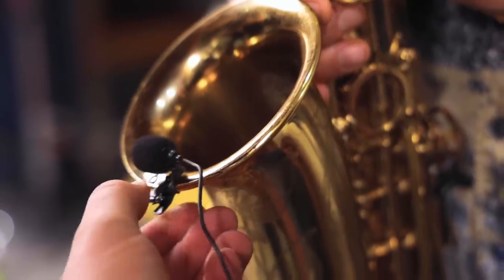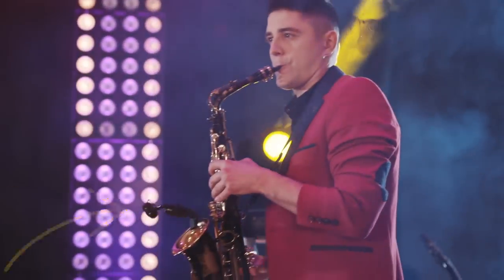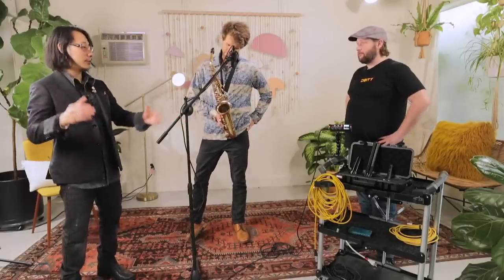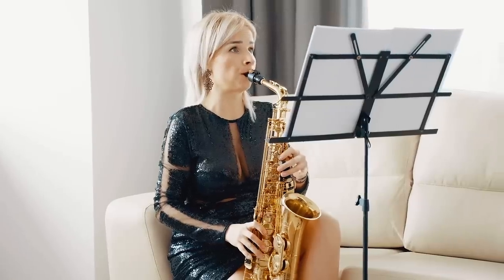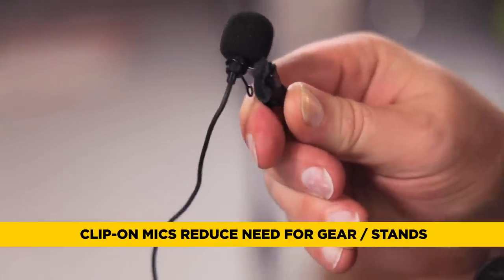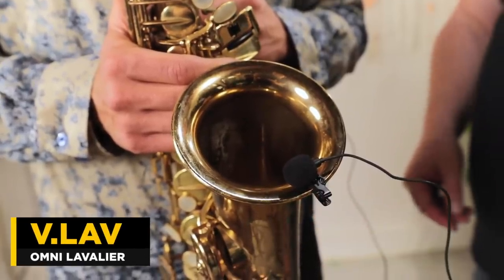I like to have a clip-on mic because a lot of times players are squirming around a stage — especially jazz players. Also, if you're doing YouTube videos and you don't want a lot of microphone stands laying around, a clip-on mic is a great way to go. You're essentially limited to clipping it to the bell, which is a great sound. That gives you an A/B situation between the two mics.